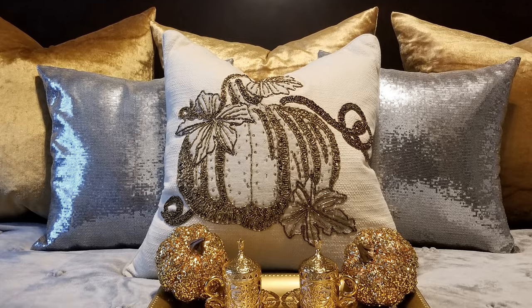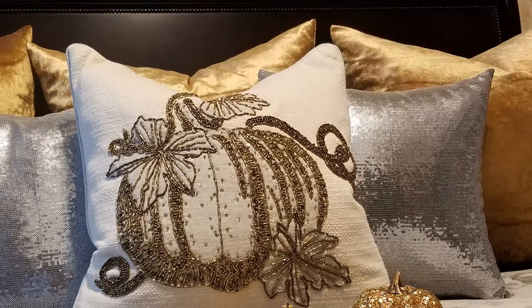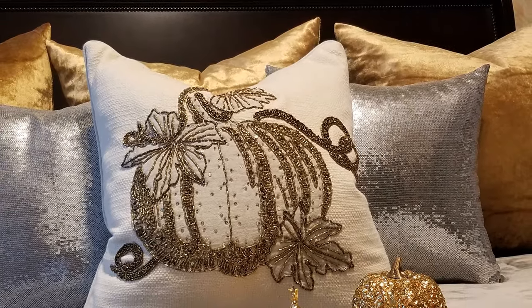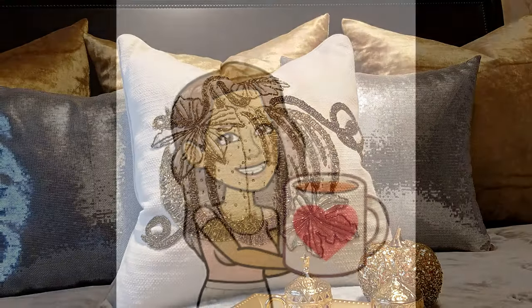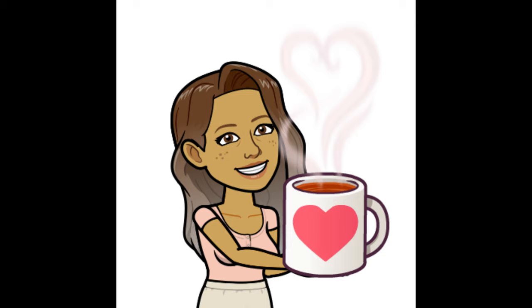I hope these setup and decor ideas have inspired you to snuggle up and treat yourself to a luxurious hot drink bar this fall. Remember to like, share, and subscribe for more videos like these. I would also like to thank Kenya and Kimberly for hosting this collaboration. I'm Steph Storm, and I'll see you next time. Bye!